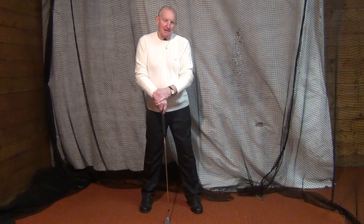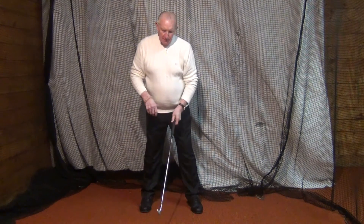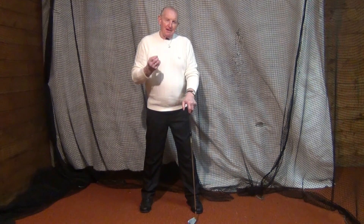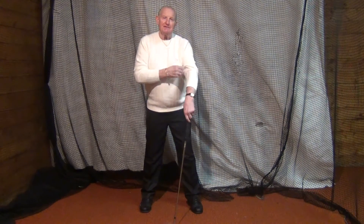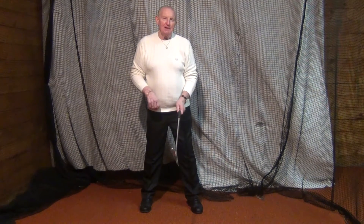In my opinion, it's a better way of striking the golf ball than a conventional swing. But what is being taught as his fundamentals is not what he actually did himself. The best example I can give you is why his club was behind the ball at address.